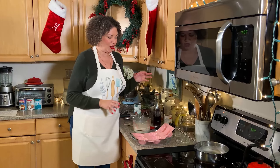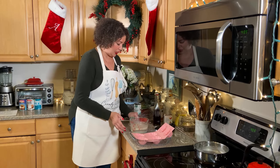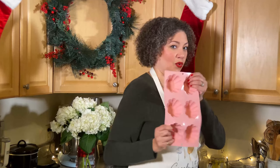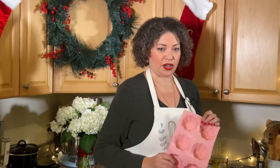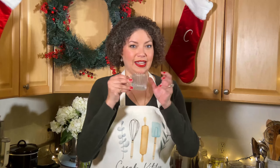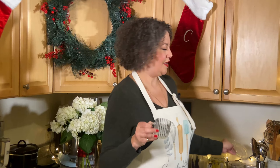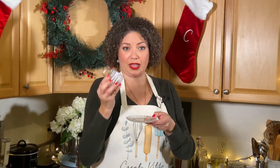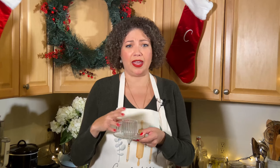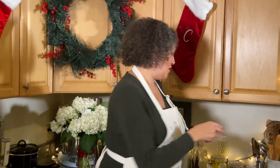I don't have ramekins — lost them in a move — so I'm going to give this a second to cool slightly and then pour it into a silicone baking mold, which will make it easy to pop them out once chilled. The other option: I have little tiny teacups, and when you invert them you can serve them on the saucer with a compote or berry topping — it's a very pretty presentation. So we'll be doing both today.